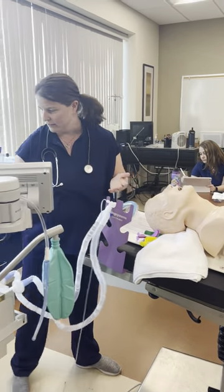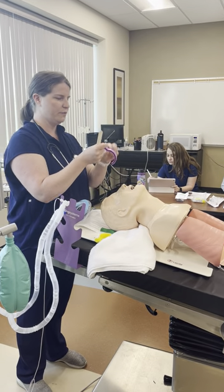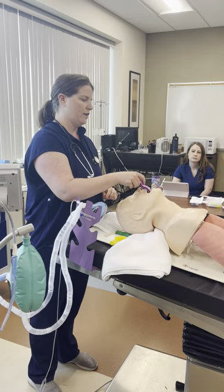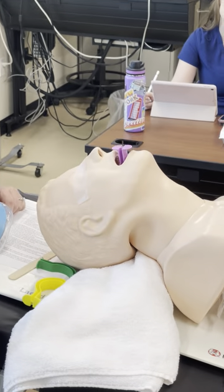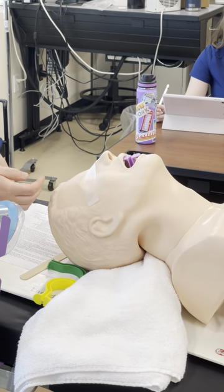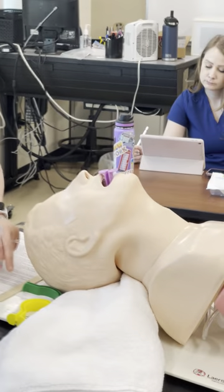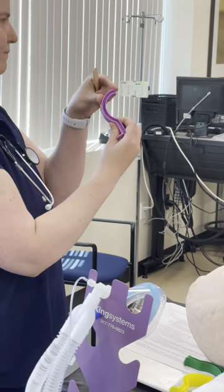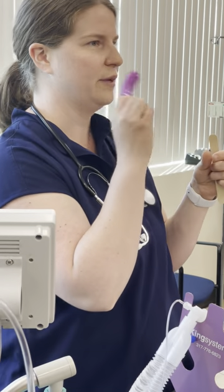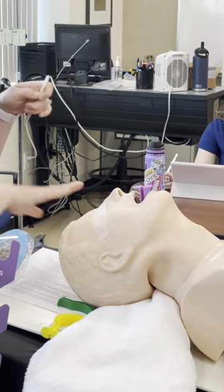If the patient has sleep apnea and you can't ventilate, there are two ways to place an OPA. One method is to insert the OPA backwards then flip it 180 degrees halfway through — the flange should sit above the lips, not on them, to avoid causing fat lips. The method I prefer is using a tongue blade to displace the tongue and slide the OPA straight in — super simple.